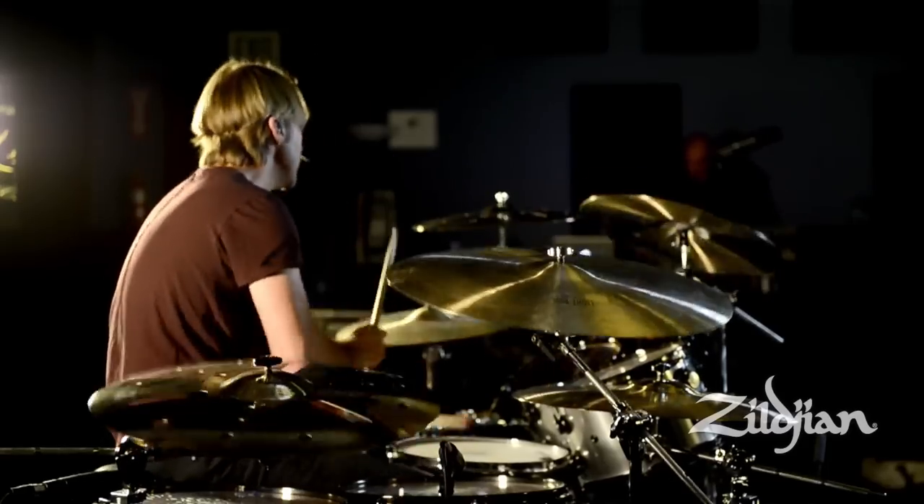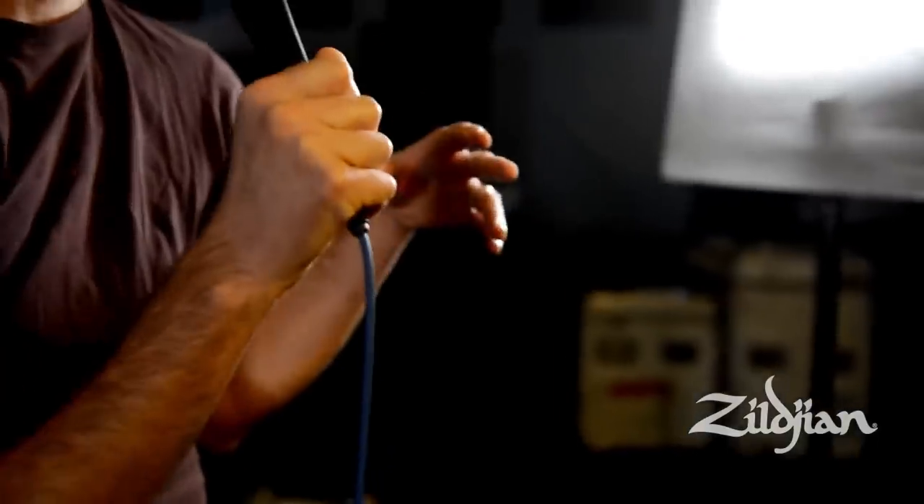With the ZHT ride, the clarity on the bell is incredible. When I do 16th notes on the bell, it really accentuates every note. Whether you're in the studio or live, it really projects.